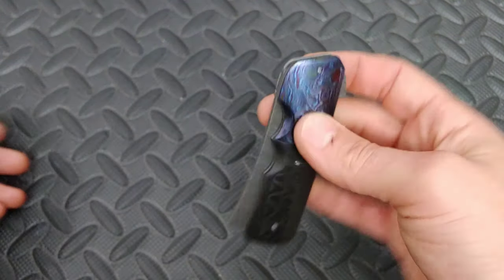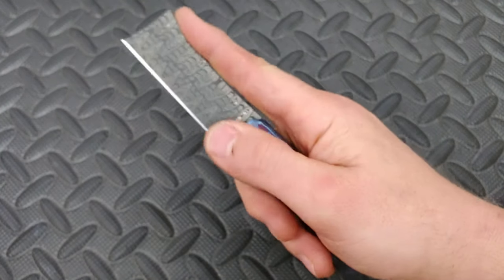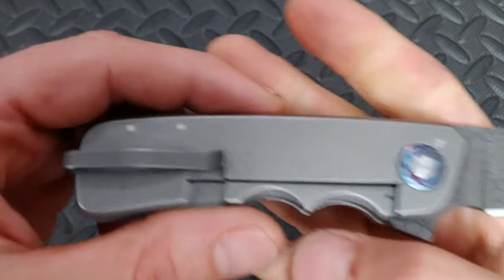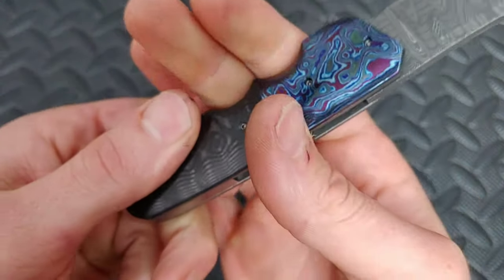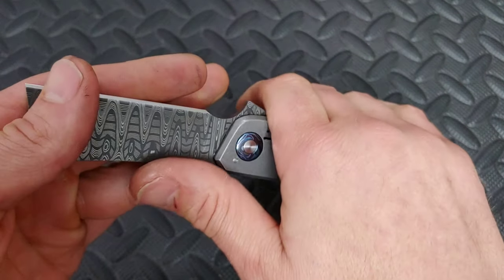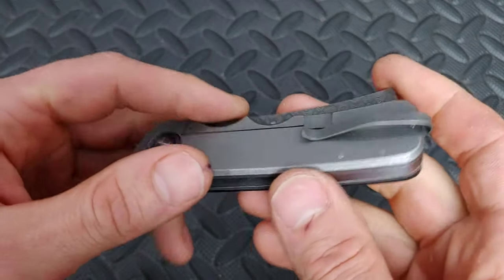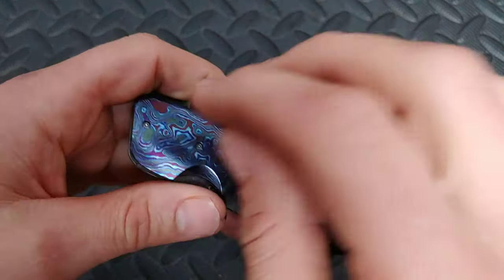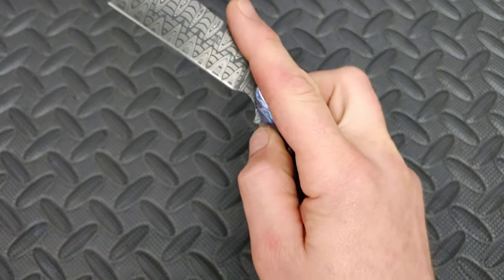It gets down to a nice fine tip, which is very useful. I wouldn't use this to shave, but it's a great blade shape for EDC. The clip works well going in and out of the pocket — it is centered now. I took that plate off and locked it up. There's no blade play; it's locked up very nicely, and even though the pivot is very tight, it's very smooth.